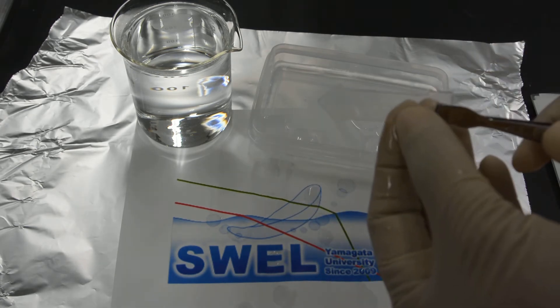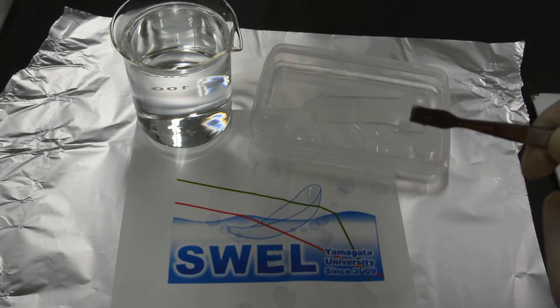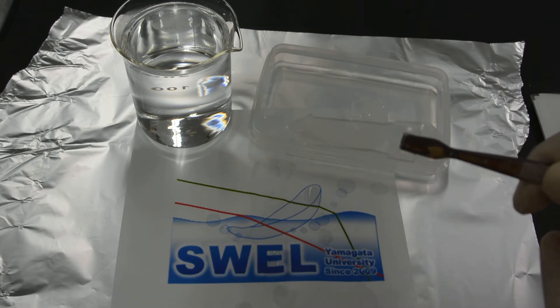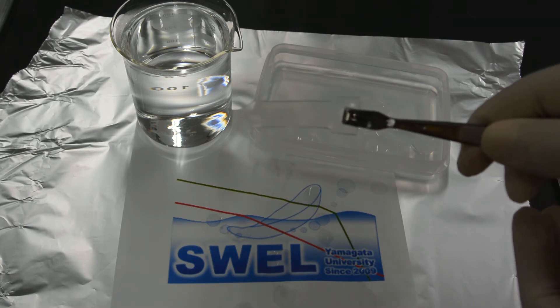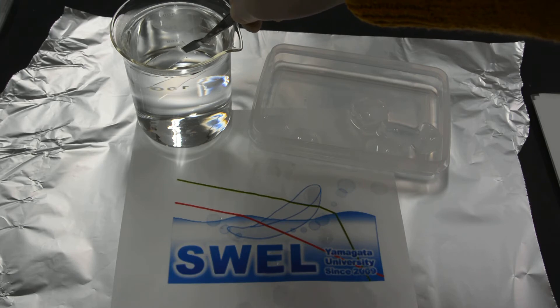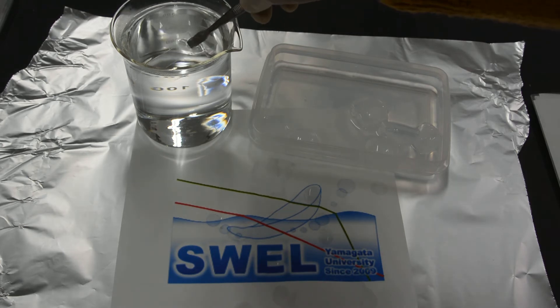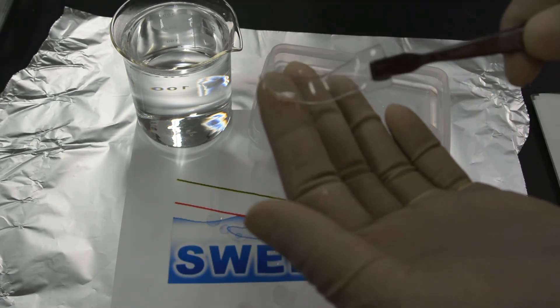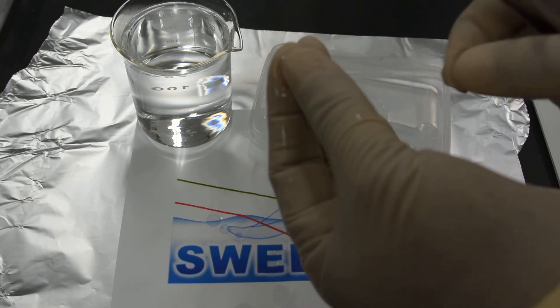However, if it is heated at a certain temperature, i.e. above the critical temperature, the gel becomes soft and it is possible to deform it into any shape. You can see I am putting this gel in hot water. You can see the gel becomes soft and it is possible to deform it now.